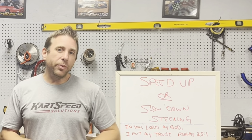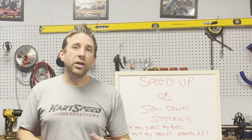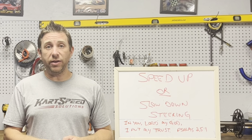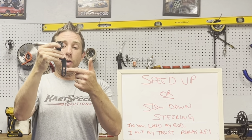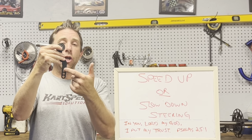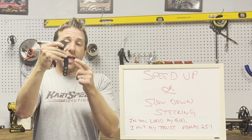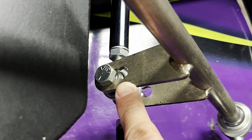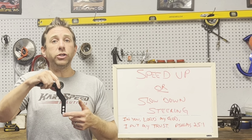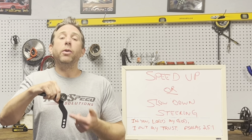Now that we've set up your steering assembly and we've got everything straight, how do you conform and customize the steering to the driver? Because every driver likes to feel something different. On your spindle arms — on the left front and the right front — you have three holes. The hole that's closest to the kingpin is the slowest you can make your steering, and the hole furthest away from the kingpin at the bottom of your spindle arm is the fastest you can make your steering. It's the same on the left front and the right front. Also, on your Ackermann or Pitman arm, you have those same adjustment holes. The hole that's closest to the bottom is as fast as you can make your steering, and when you go up to the top hole, it will slow the steering down.